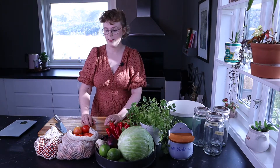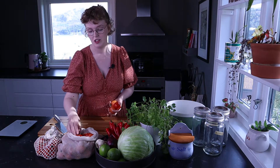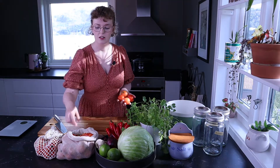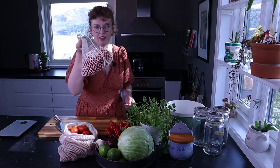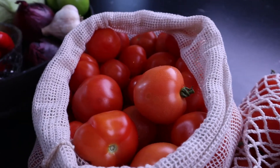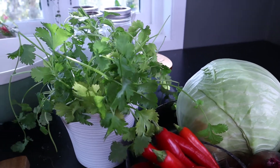I grow tomatoes on our balcony and they're just so much nicer and sweeter than the ones you get at the shop. I'd like to imagine they're healthier too because they've been ripening in the sun and not in the back of a truck, so they've gotten all that vitamin D and stuff from the sun. I don't know if that's how it works, but this is just from today and we already have some in the fridge, so I thought I'd make some homemade fermented salsa so I can keep enjoying tomatoes into the future and we don't need to waste the food.